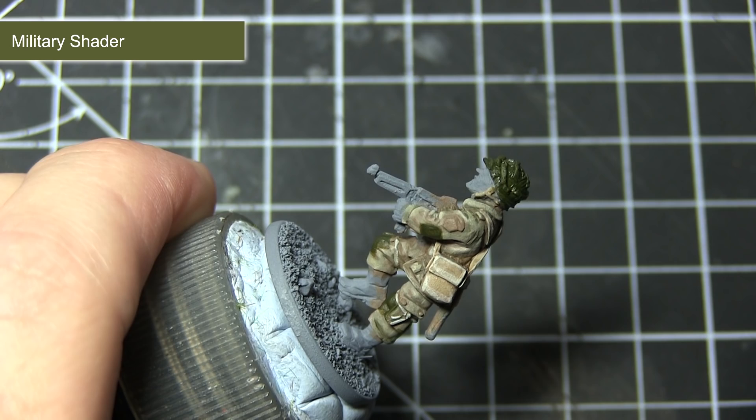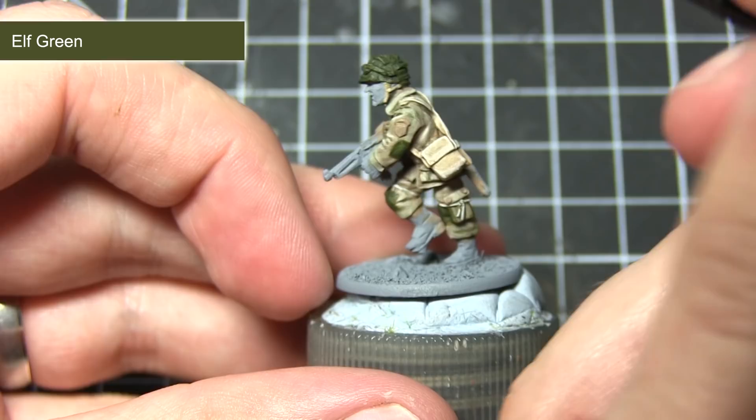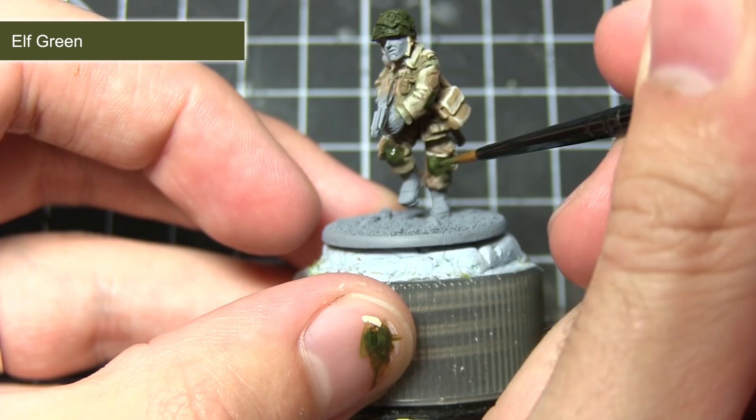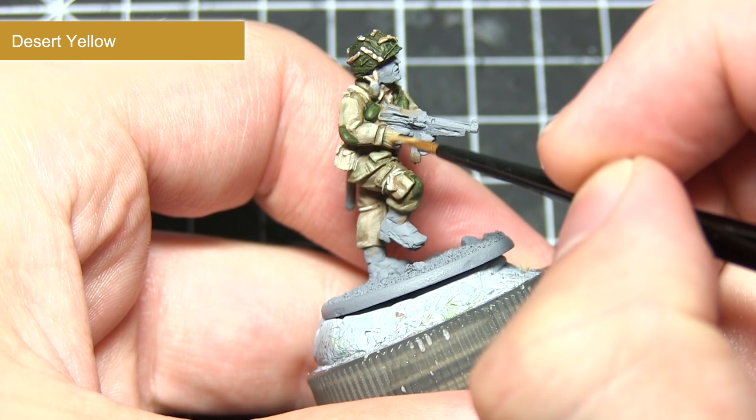The final step in painting the green areas is to apply a highlight and dry brush of Alf Green. For the knee patches and grenades I'll be applying a highlight, but instead of highlighting the helmet I'll be dry brushing it. Dry brushing means applying a small amount of paint to the tip of your brush, removing most of the excess onto a tissue, and lightly dragging it across the surface to bring out the detail. I've also painted the fabric on the helmet by recreating the same steps used for the webbing and jacket.